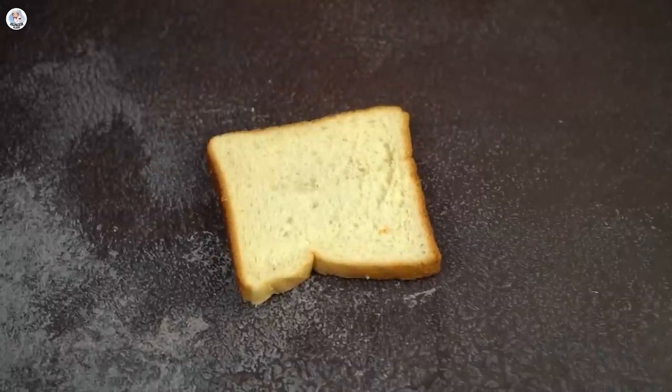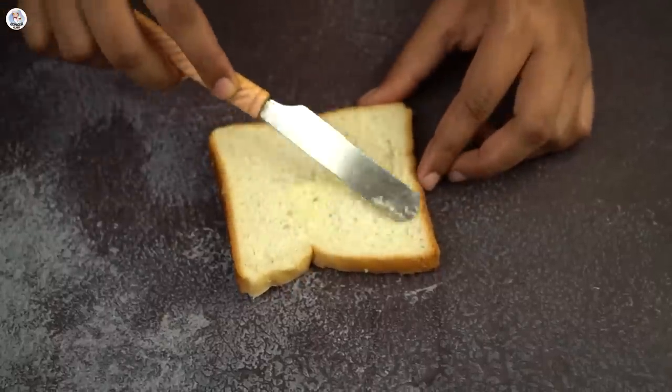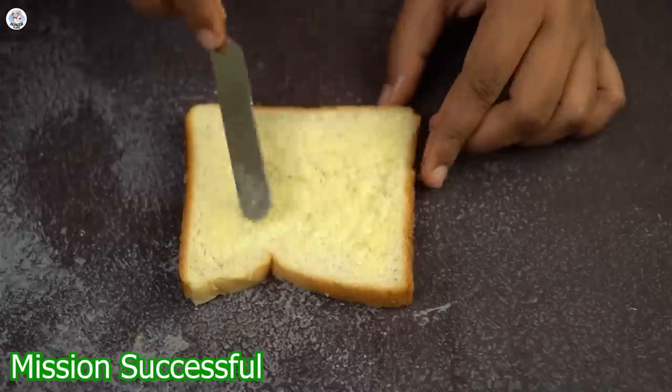With a knife, you can remove it and apply it on your bread. It's super easy and a genius hack. This hack was a success.